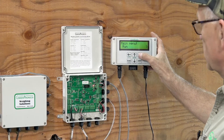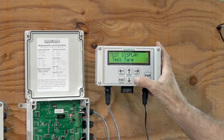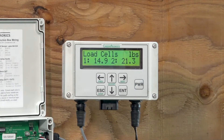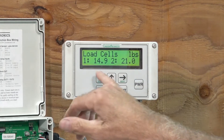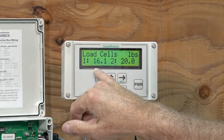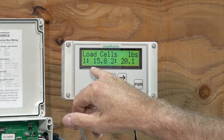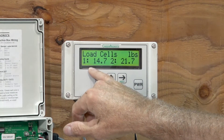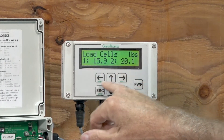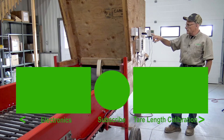Now we want to look at the load cell balance with the conveyor running, so we go to the test menu, enter, test load cells. We're a little bit farther apart — about five pounds apart — which is not unreasonable. It changes a little bit because the conveyor is moving and no chain is perfectly the same weight all the way along its length. That's still an acceptable difference and we're not going to spend any time trying to fine tune that.